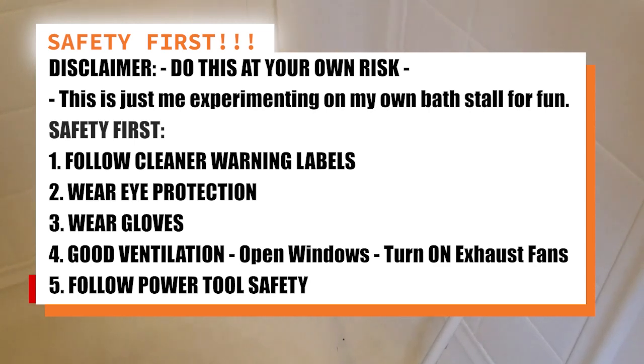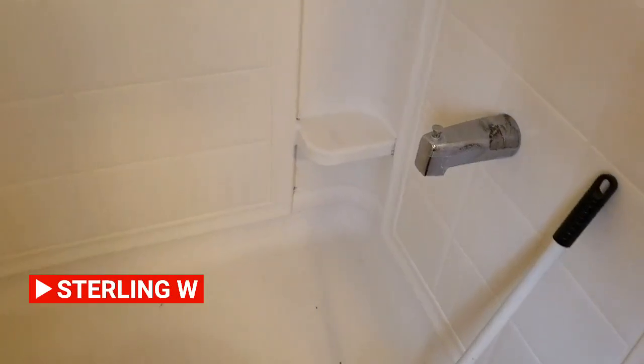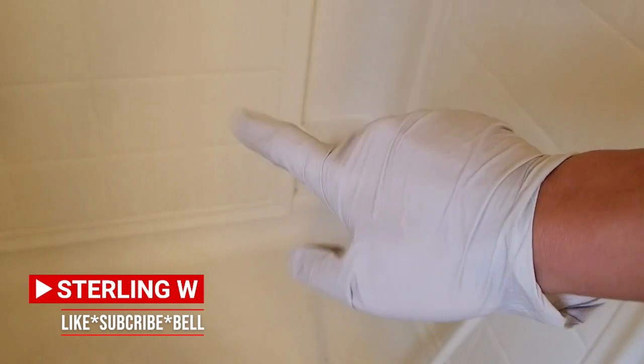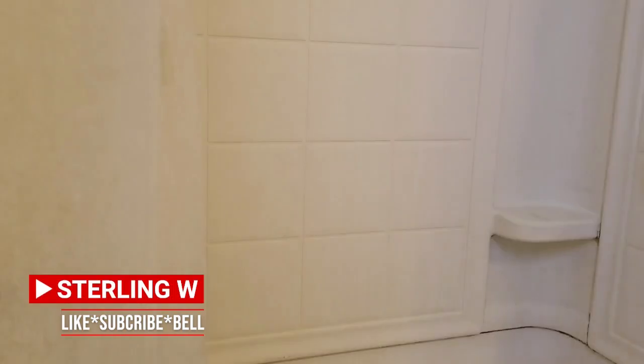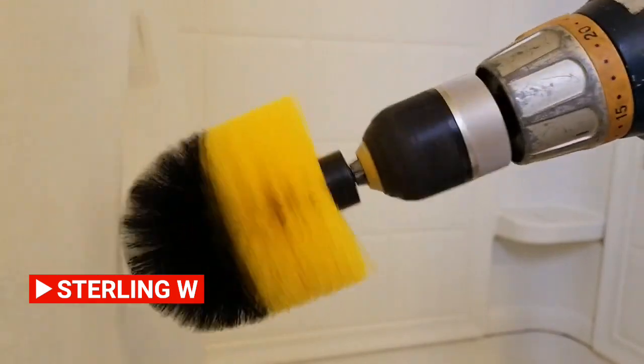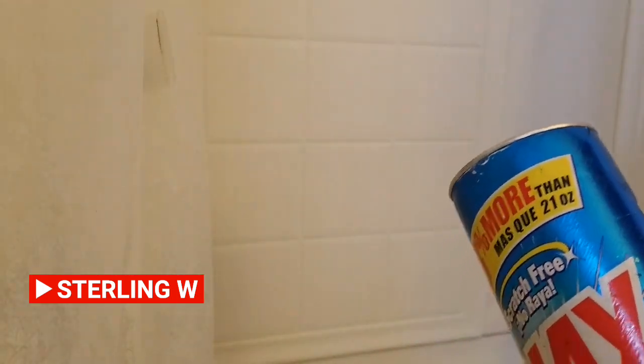I just want to make sure I clean this up and we'll see if I can do this in less than five or ten minutes. Of course, safety first — big disclaimer, do this at your own risk. I'm doing it on my shower to test this out and try this product. I'm just experimenting — it's for your own entertainment. Safety first, heed all the cleaning warning labels. Cleaners are sometimes kind of toxic, so you want to be careful. Wear eye protection, safety gloves, and take the safety precautions of using power tools as well. I'm gonna go ahead and use regular Ajax cleaner — it's just a powder cleaner.